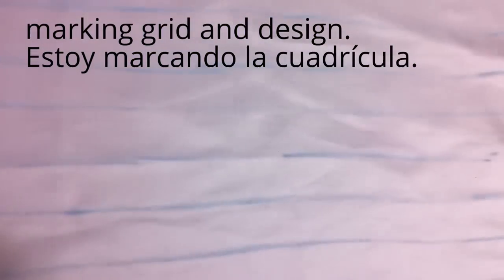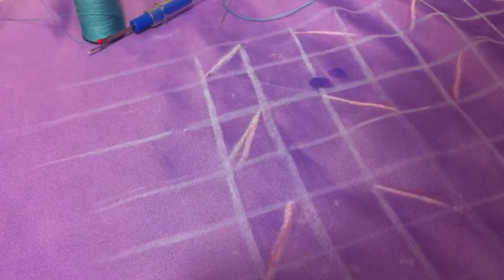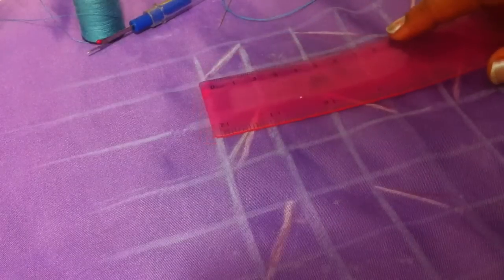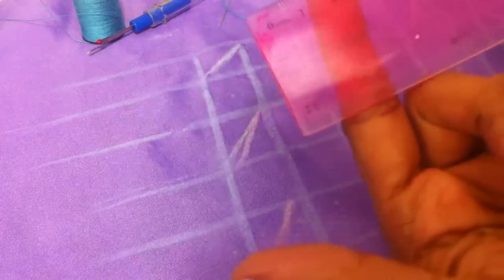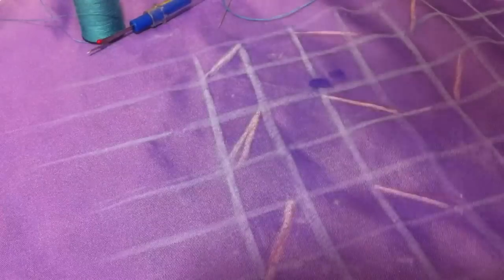Here I am copying the grid and I am using the fabric chalk. Here you can see the pattern which I have copied. Let's see how the box measures — it is 2 cm by 2 cm square boxes.